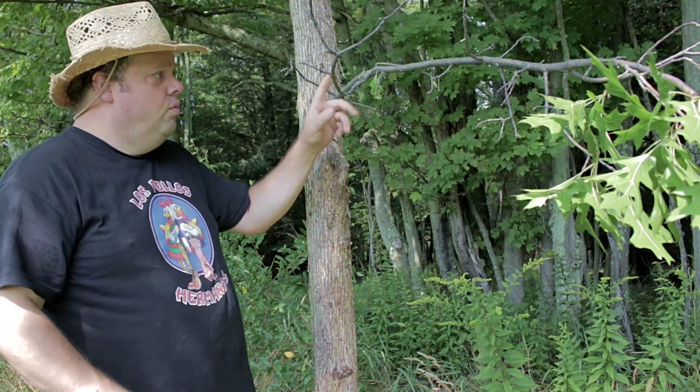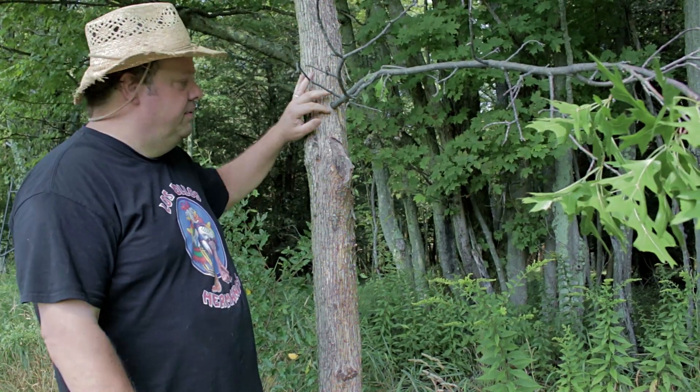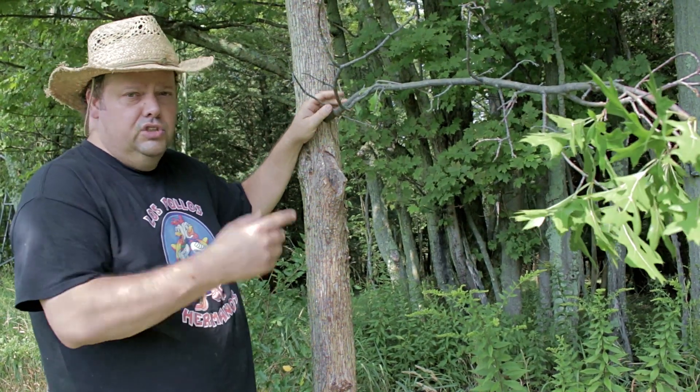The nice thing about this is once this branch is worn out, I can go get another branch. I don't even have to cut it off — just unscrew the screw, take the branch out, use the same screw and put a new branch in there. Just throw the old one in the weeds and we're good to go.